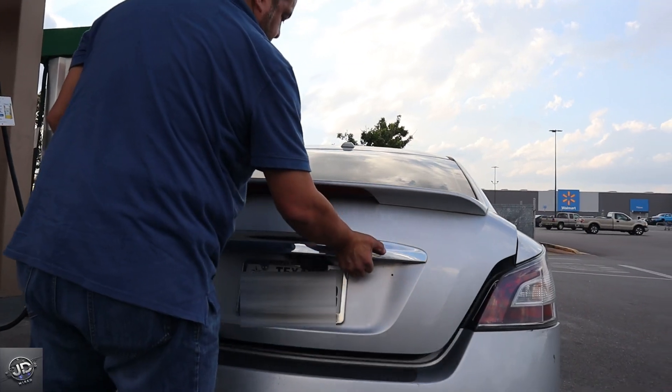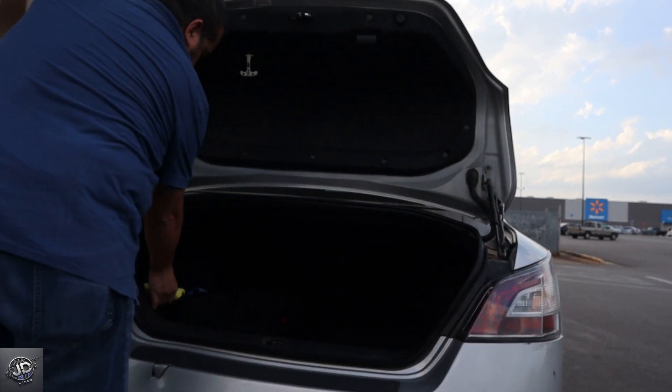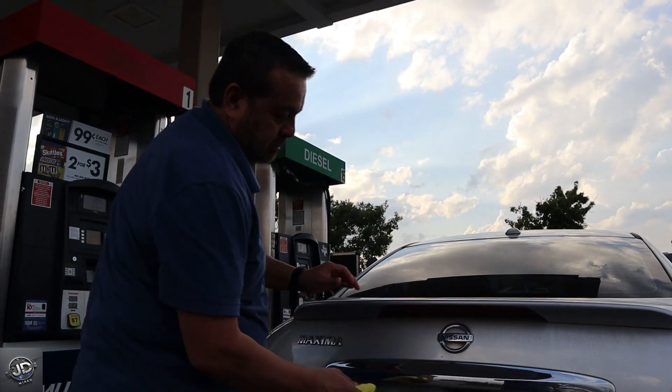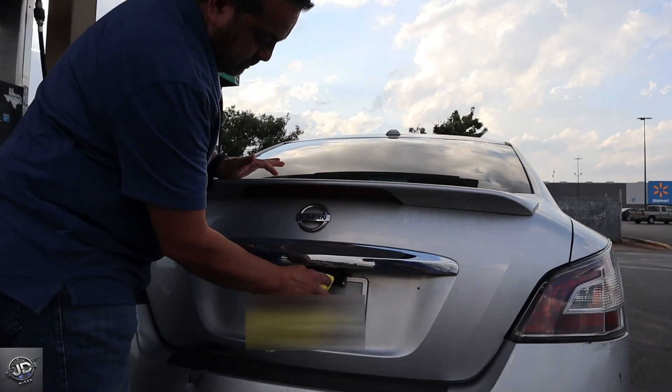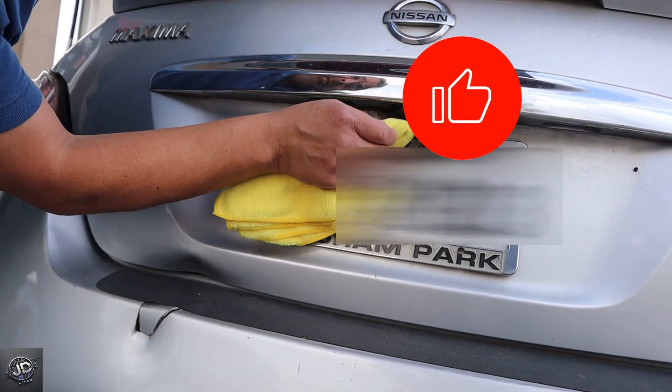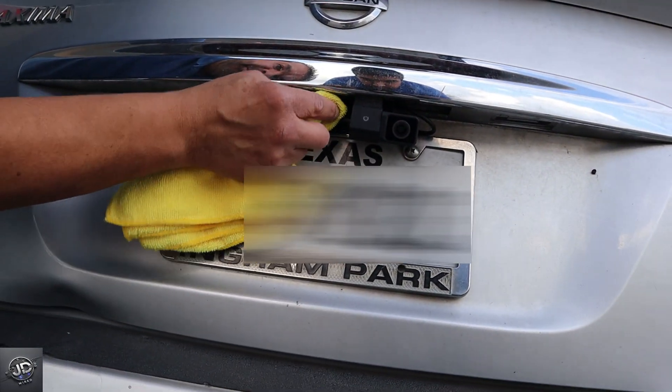Now, if you have an external rear camera, when you're at the gas station, clean the lens of the rear camera. Just get a clean cloth and clean the smudges or dirt off the rear camera lens. Also, if your vehicle is equipped with a backup camera, clean that lens too.